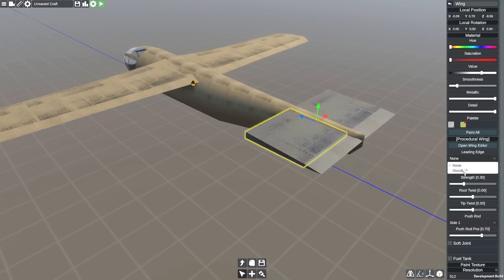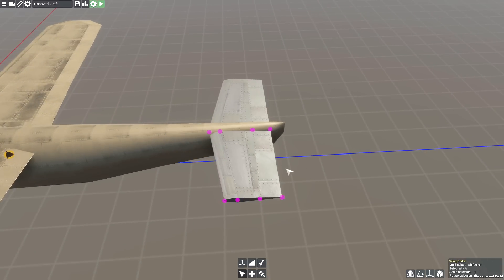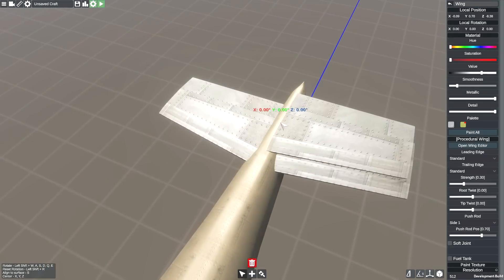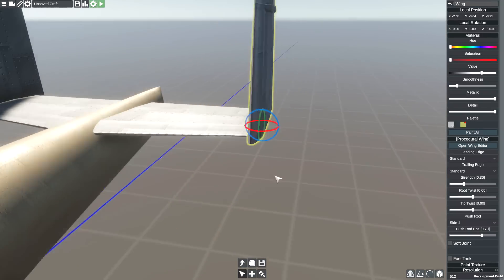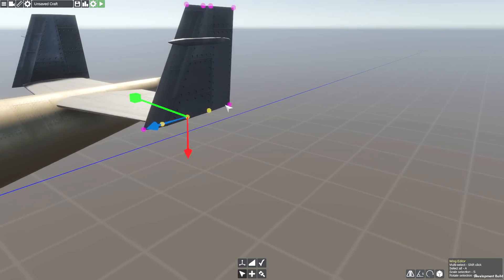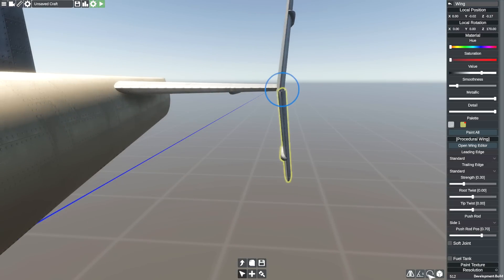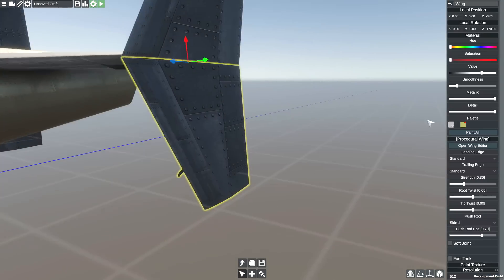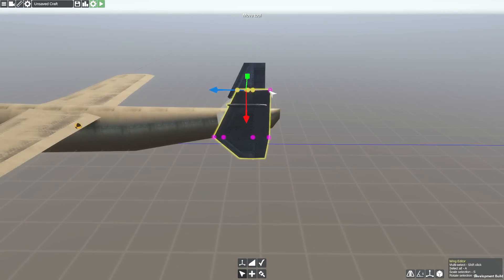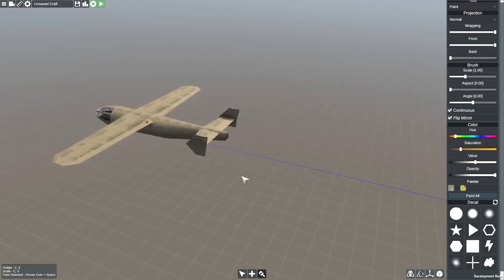We're now moving on to the horizontal stabilizers at the rear. With the way I've built this, it would make sense to add a vertical stabilizer in the center, which is what I originally thought. But then I went back to my SimplePlanes days and decided I actually really like them being on the end of the horizontal stabilizers — so that's pretty much exactly what I did. The vertical stabilizer is on the bottom of the horizontal stabilizer and it looks really cool. It looks a little bit too modern maybe, but honestly I don't mind it. They were a little bit too big to begin with but I sorted that out.